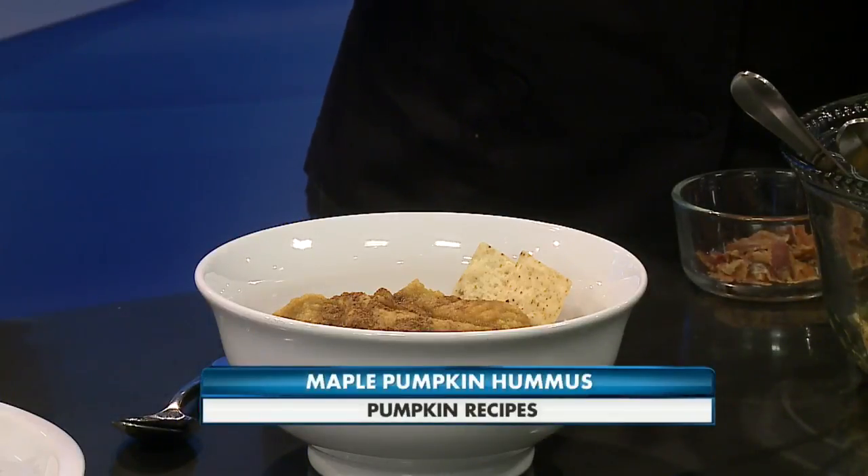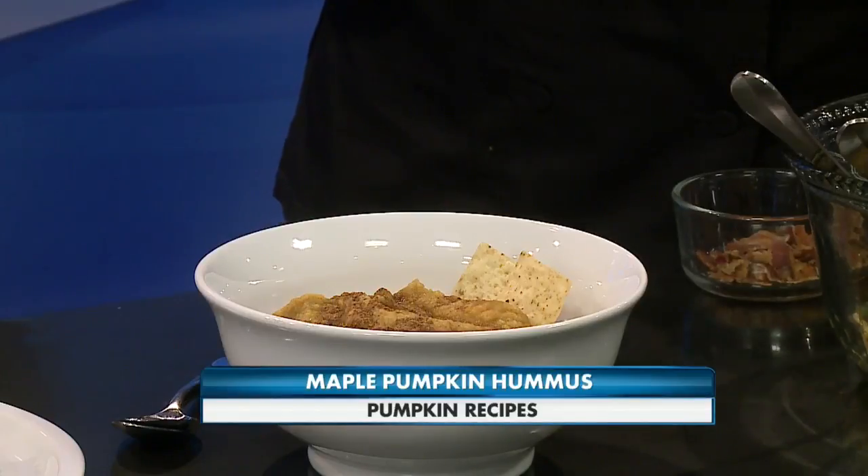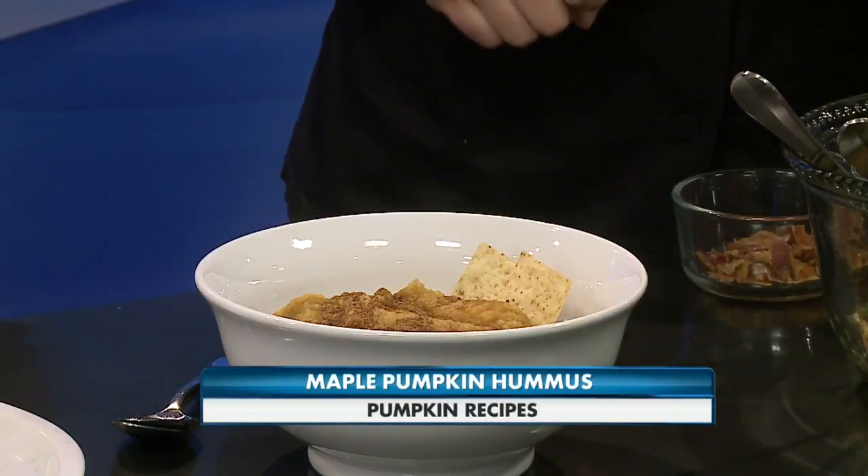And then we have pumpkin hummus — maple pumpkin. It's kind of different; it doesn't have tahini like a normal hummus would. But it's garbanzo beans, which are totally masked by the pumpkin. It's the same pumpkin puree, and then it has pumpkin pie spice, olive oil, and then pure maple syrup. It's really delicious.